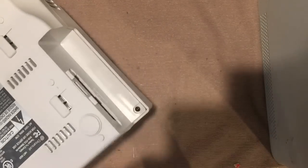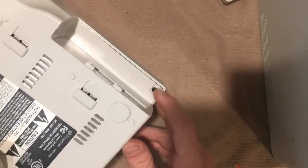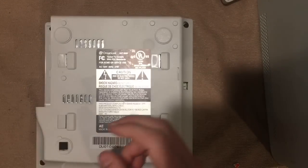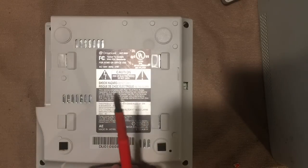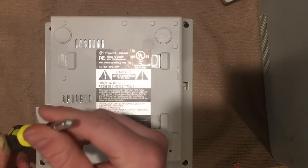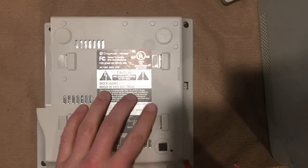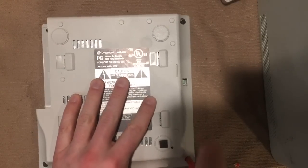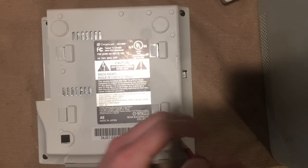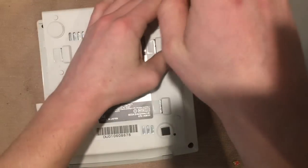That modem is going to be the first thing we remove — it just pops right out and needs to be removed to access all the screws. This console, like all Sega's, has four Phillips screws, so you don't need any fancy game bit or security bits like you do with Nintendo's. Sega made it nice and easy.